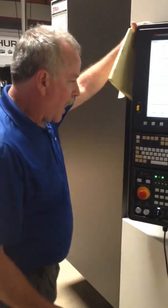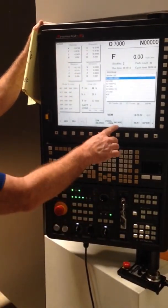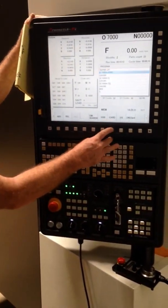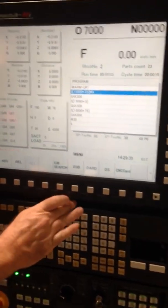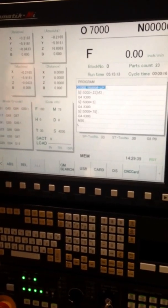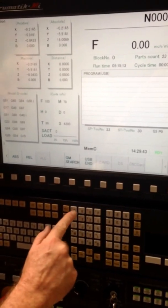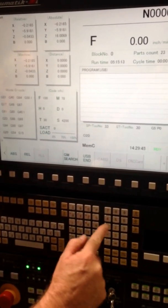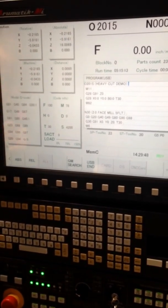So what I'm going to do now is put it in memory mode. Press the M card button. Press the USB button. Call the program 02015. Search. There we have our program. So now we're looking at the card.